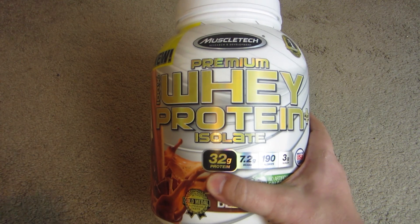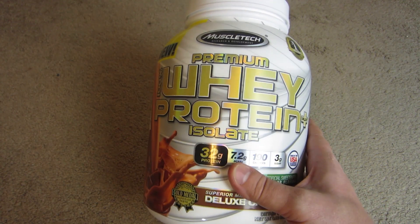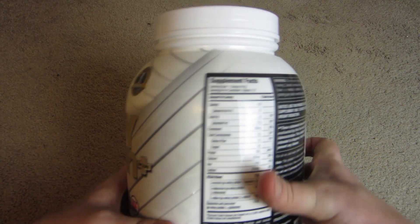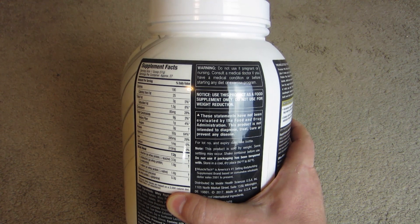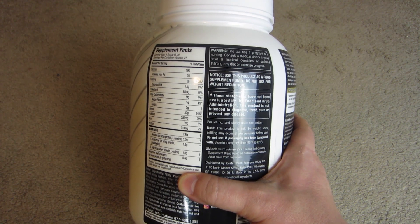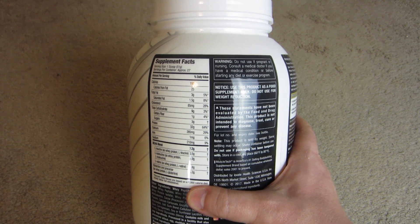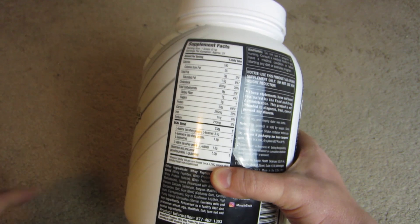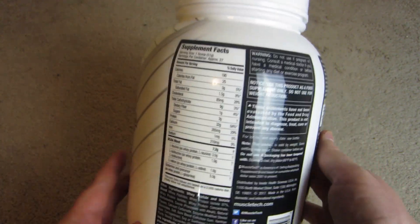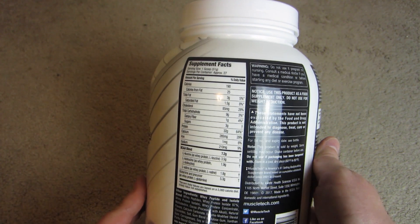This, on the other hand, is me trying to find a cheaper supply of protein, because there are all sorts of different recommendations if you're weightlifting about how much protein you should actually be taking each day. Apparently, it's quite a bit.